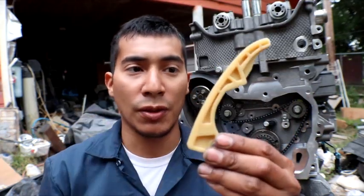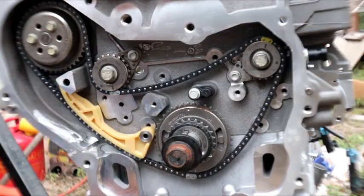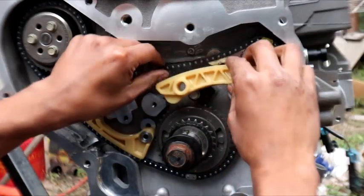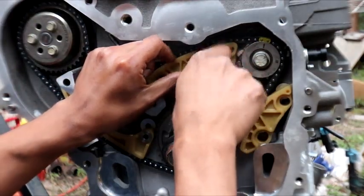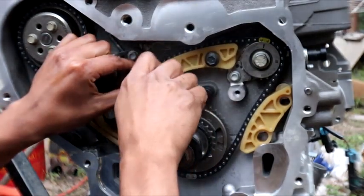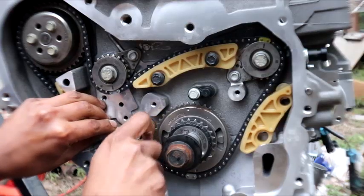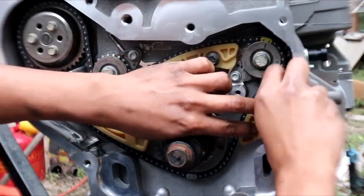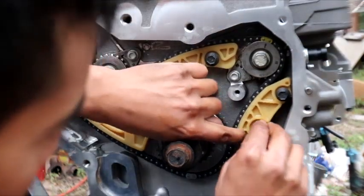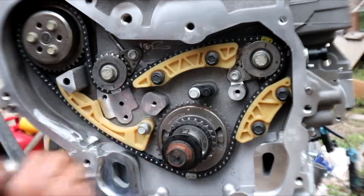Next, after the chain is installed, I'll be adding these guides for the primary chain and the tensioner for the primary chain as well. I'll first set them into position where they belong, then start setting the bolts so they get into place, and torque them down afterwards.